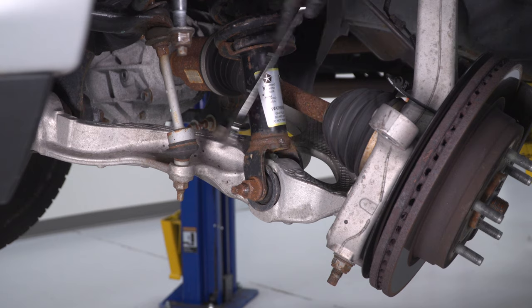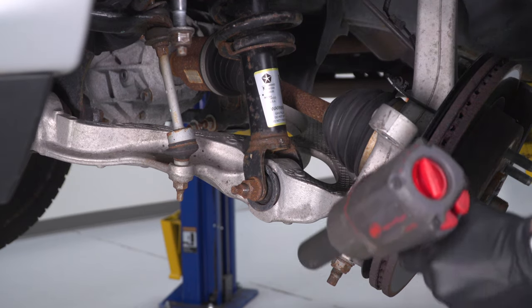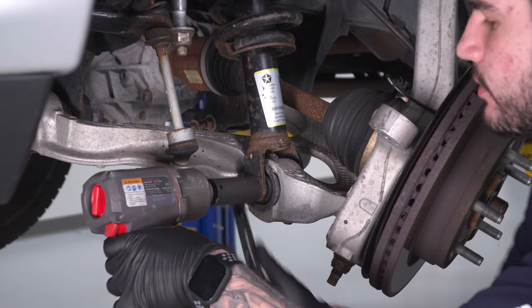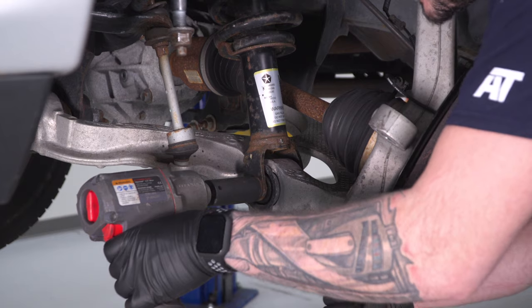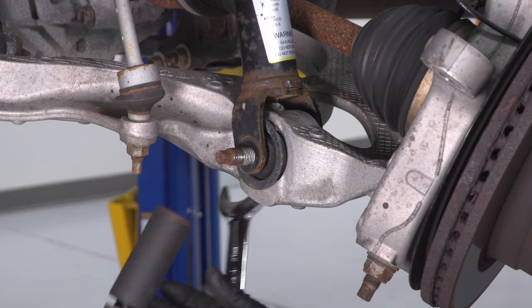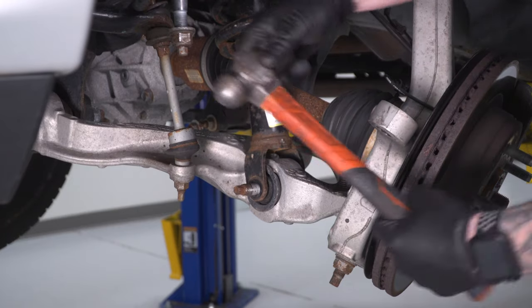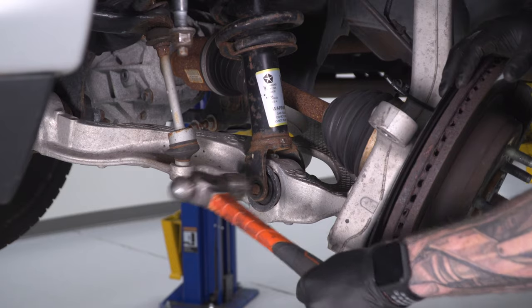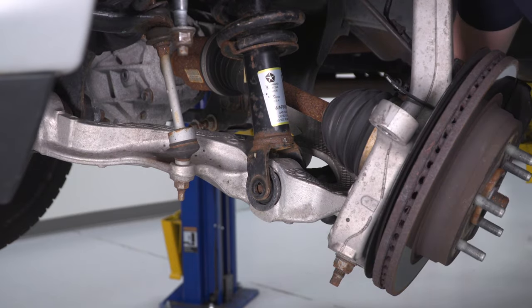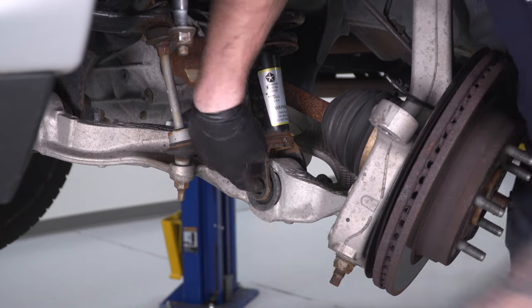Next, tackle the bottom strut bolt holding it to the lower control arm. Use a 15-16 deep socket on the impact gun and a 21-millimeter wrench to hold the bolt head on the inside. Then grab a ball-peen hammer and tap the end to pop it through. In some cases you can pull it straight out; if not, use a flathead screwdriver and hammer the back end of that.